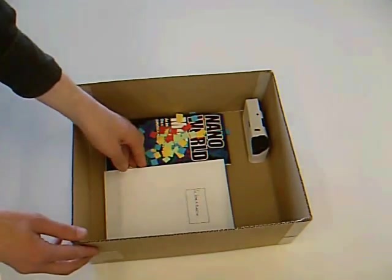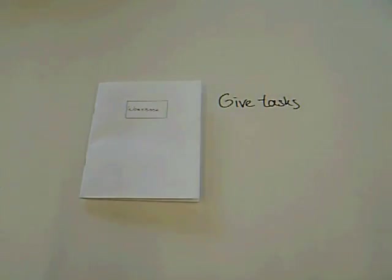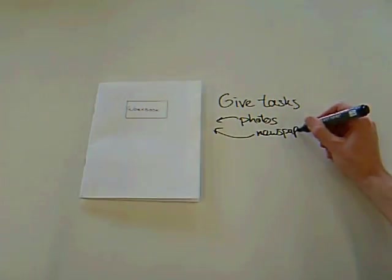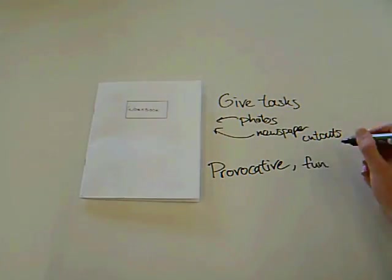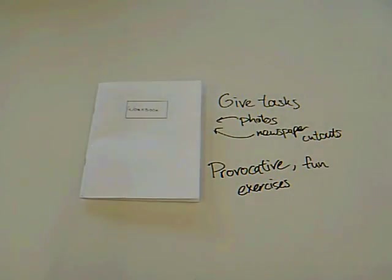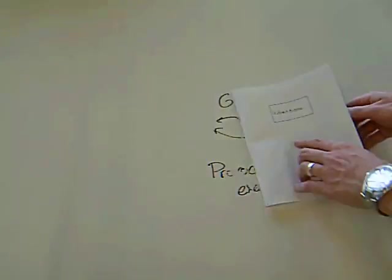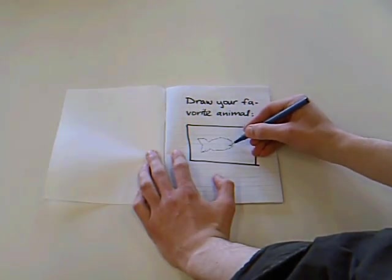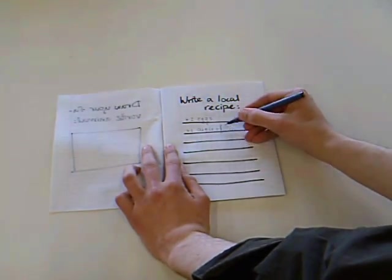Our next artifact is the workbook. In the workbook, the designer can give tasks to the participants to execute or write about. This can mean adding personal objects like photos or newspaper cutouts. Its provocative and fun exercises invite participants to work actively with this part of the probe.